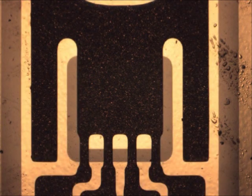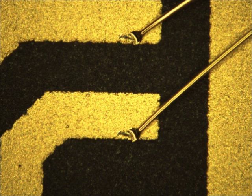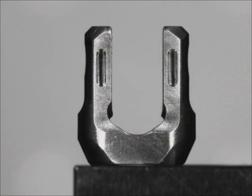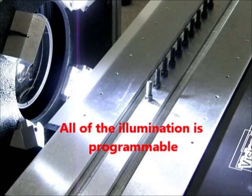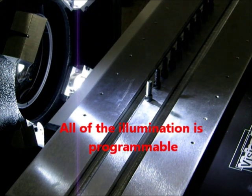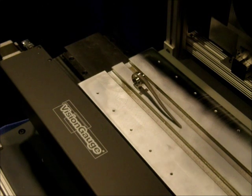Our customers are always telling us how impressed they are with the VisionGage Digital Optical Comparator's clear and crisp images. The front illumination is especially remarkable when dealing with hard-to-work-with parts such as plastics or very shiny surfaces. All of the illumination on the VisionGage Digital Optical Comparator is programmable and computer-controlled. A single intuitive software interface runs the entire show.